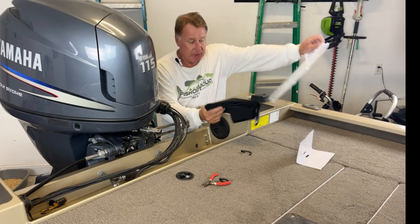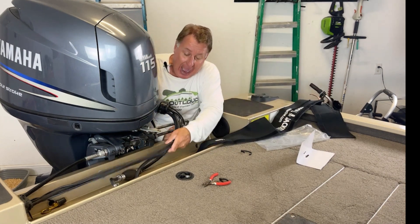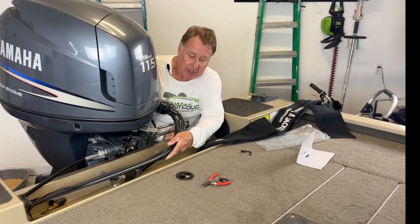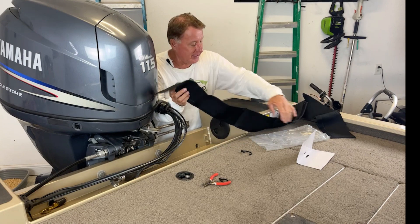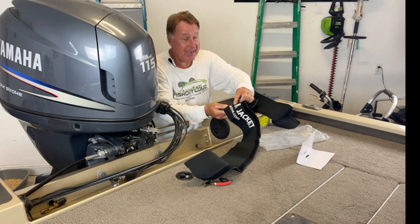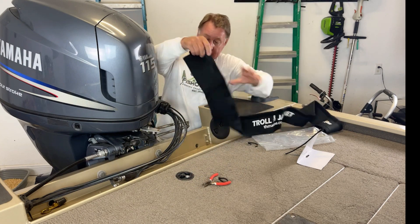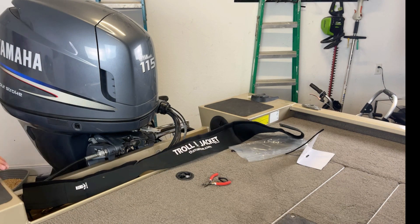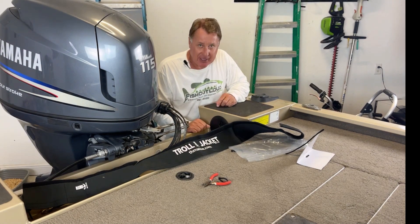And what I'm going to do is use this instead. I would probably come back and use electrical tape just to keep it together. But for purposes of this video, I just wanted to show you that this trolling motor jacket can be used for other things too. So I'm going to start right there, come around. I'm not going to waste your time on me putting this together, but I am going to show you the finished product. So stay tuned.